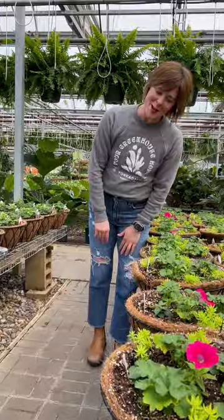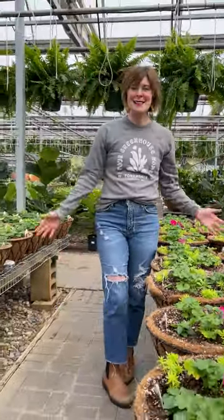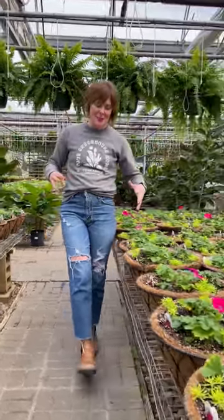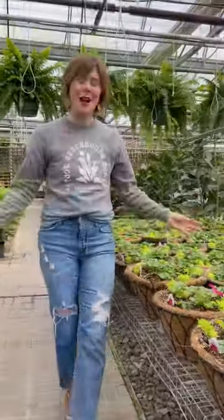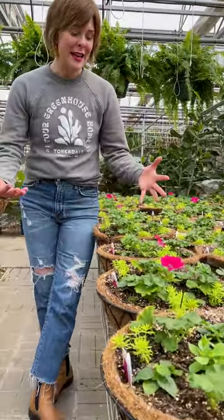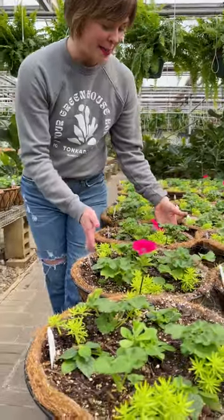These are our combination hanging baskets. We plan out all of our recipes way back in August. The plants come in and then we assort and plant our recipes to perfection. These are combination baskets for sun, featuring geraniums, petunias, lantana, and beautiful accent plants.